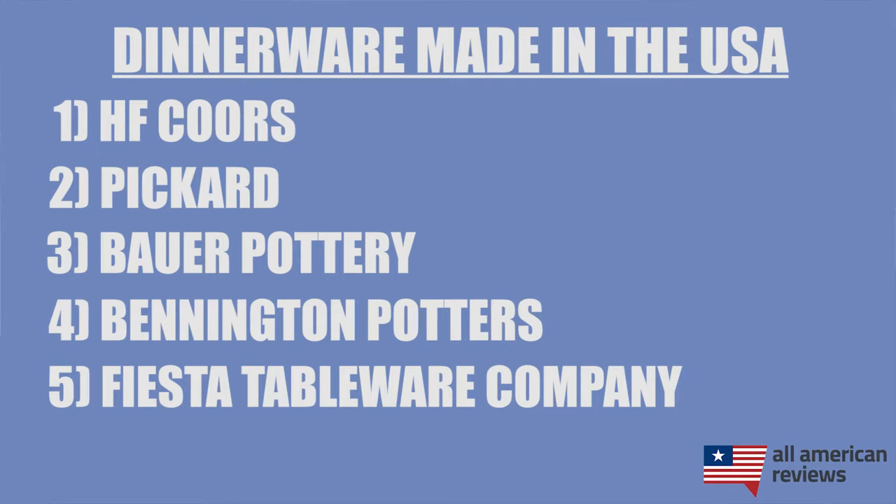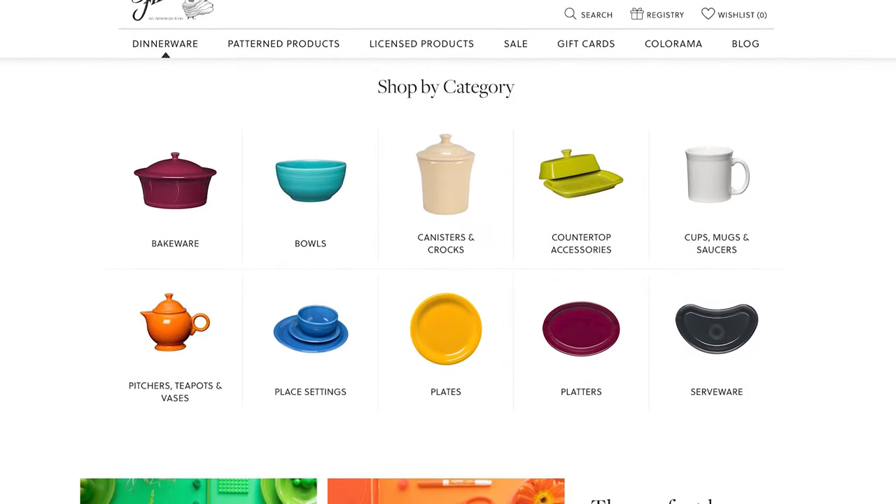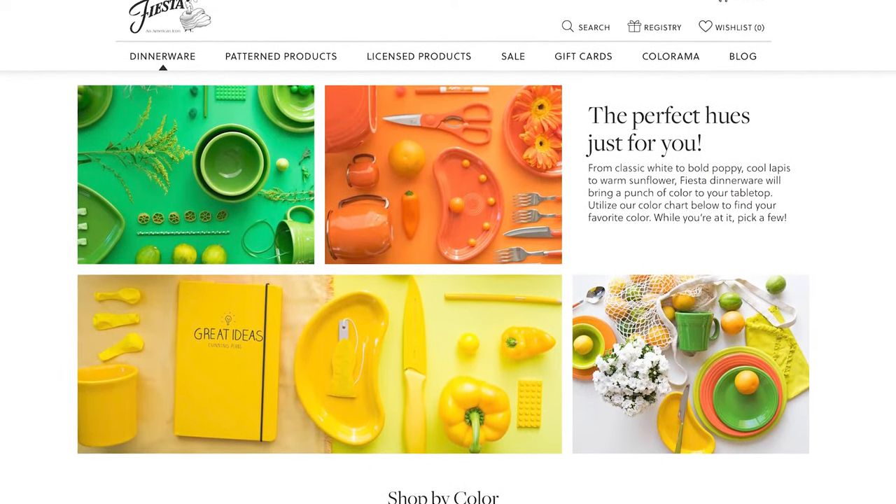Next is Fiesta Tableware Company. Fiesta is a really well-known brand in this industry and for good reason — they make awesome dinnerware and serveware sets that are really colorful and super high quality, offered in a lot of different colors and styles. They also operate a site called USA Dinnerware Direct, so if you end up there, just know that Fiesta is making a lot of those products as well.